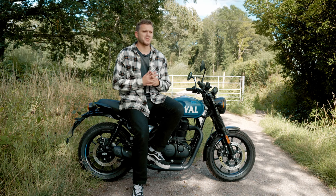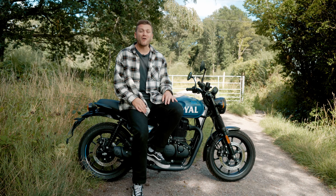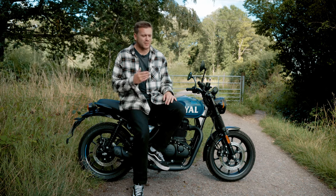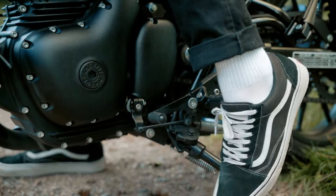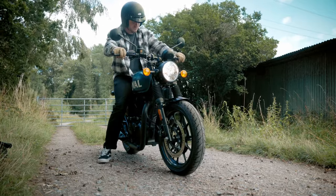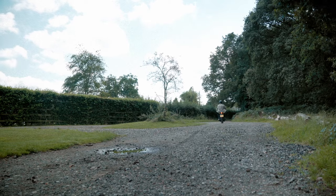From the spec sheet, this wasn't a bike I was particularly excited about. Coming from a 1200 Scrambler, I didn't think it was going to rock my world or make me want to sell up and get a 350. How wrong was I? I cannot emphasize enough how much I love riding this bike. So with that being said, here are some of my favourite things about the Hunter 350.